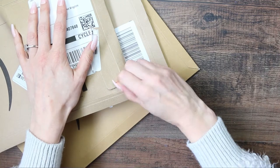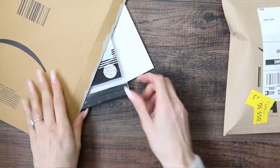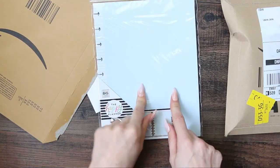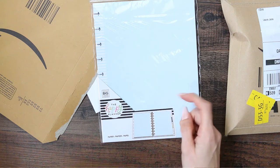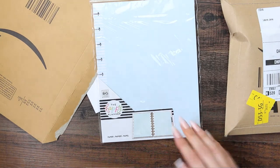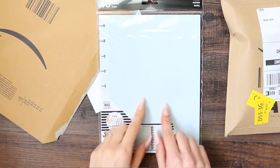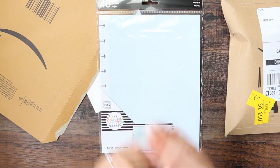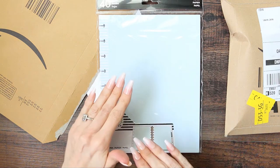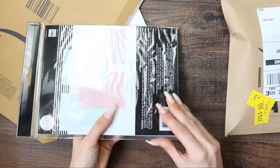Shall I just open them all first? That might make more sense. I've pre-opened everything now. The first thing I picked up was this fill paper from Amazon — I will try and link everything down in the description in case you guys want to go and have a look. I've got this because I want to take one of my old Happy Planners and transform it into a kind of memory plan slash scrapbook. I don't really know yet, but that's what I've got this for.